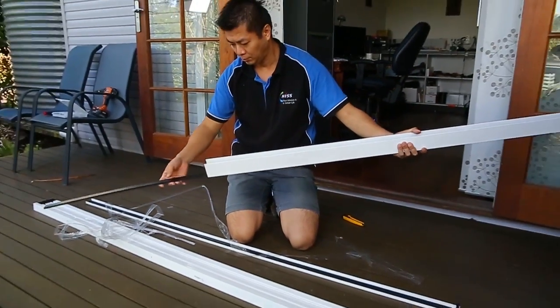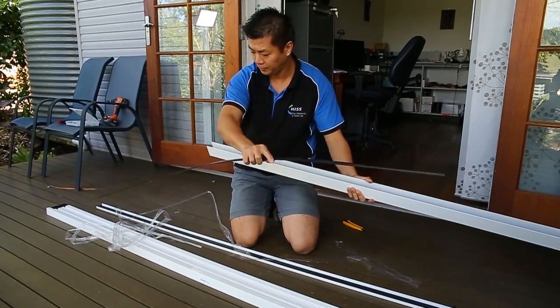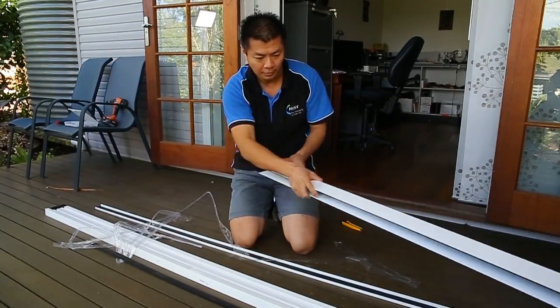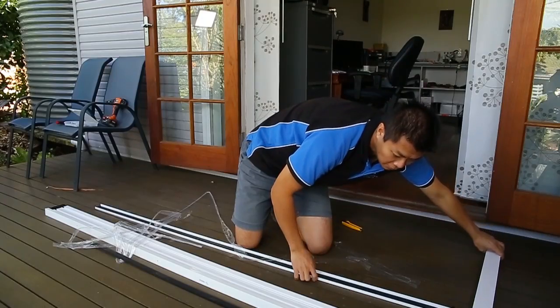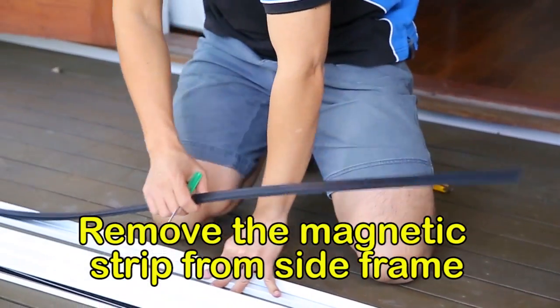Remove the plastic floor track in the U-shaped channel and set aside. Then remove the magnetic seal from the side of the frame.